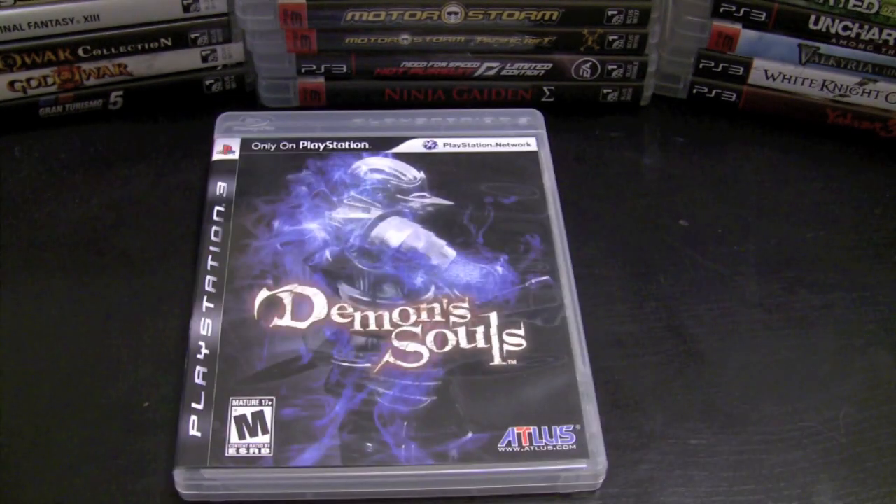Demon's Souls is a game I want to give another chance because I've heard such great things about it. I picked it up at release, played maybe 30 minutes to an hour, and just gave up — the difficulty was so punishing and there were other games out at the time. But I'm really excited about digging deeper into this game and the sequel that's coming soon.